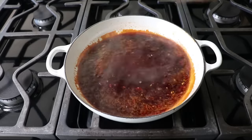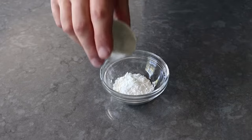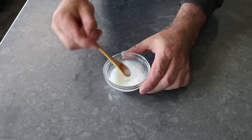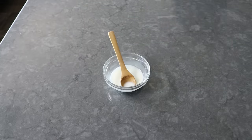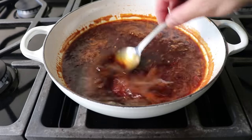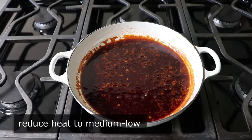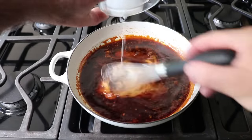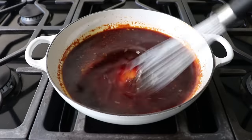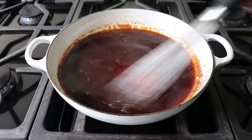While our sauce is reducing by about a third, we can multitask by mixing up our cornstarch slurry, which is nothing more than two teaspoons of cornstarch with one tablespoon of water mixed in. Stir that until the cornstarch is dissolved and it's ready to use to thicken our sauce. Once the sauce is reduced by about a third and looking just about perfect, we'll reduce our heat to medium-low and pour in our slurry while whisking the entire time. Our sauce will thicken up almost immediately and take on a beautiful, shiny appearance. We're not using that much, so this is not going to get super thick — I'm not trying to make Korean barbecue-style pudding.